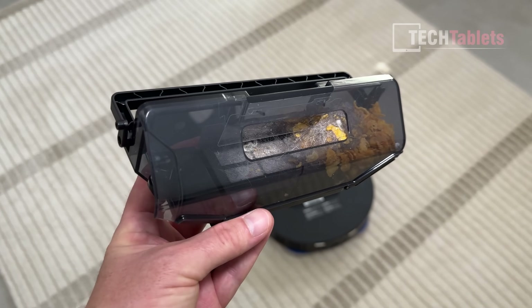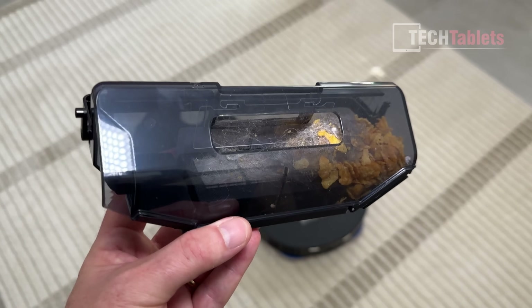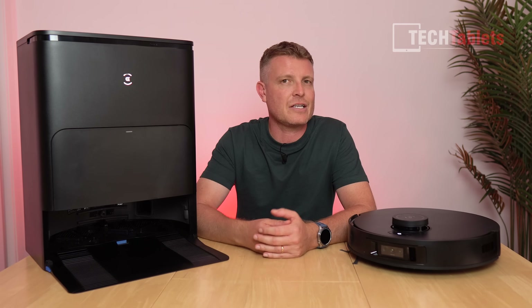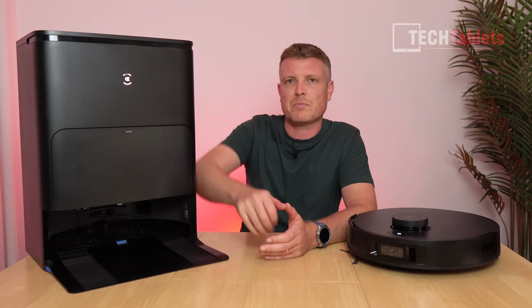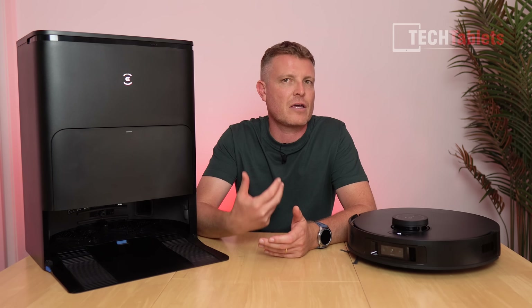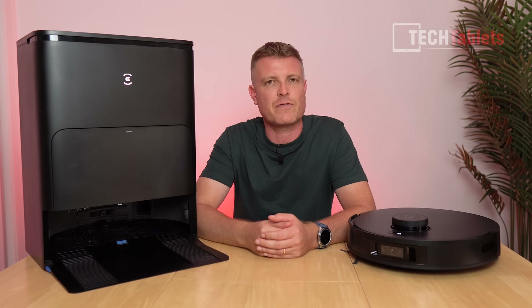So how does the auto-empty station work? It empties everything into the three-liter internal dustbin. Here's a sample of what it sounds like — basically a vacuum turning on, with an internal vac that makes it reasonably loud.